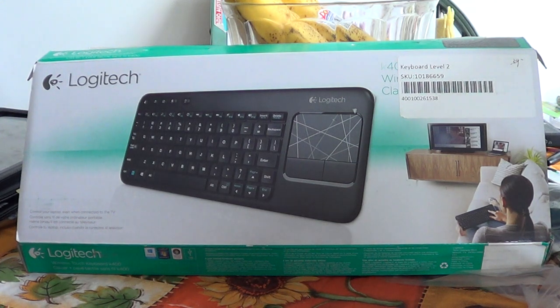Hey, welcome to the Gadgets Channel. This is a look and review of the Logitech K400 wireless keyboard. Depending on where you buy it, I personally paid $39 for it on the web. I've seen it at $45, ranging from $40 to $50 depending on where it's sold.